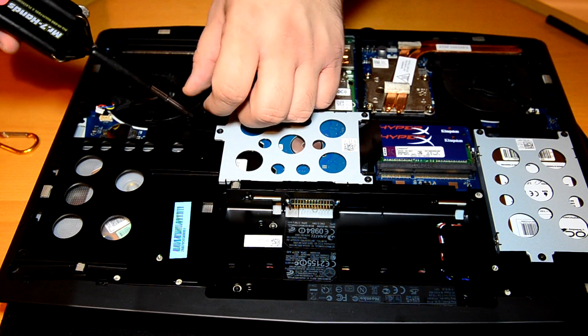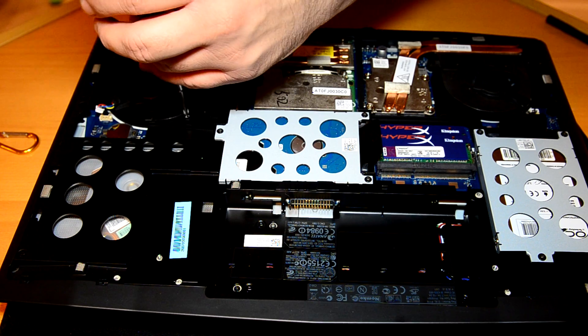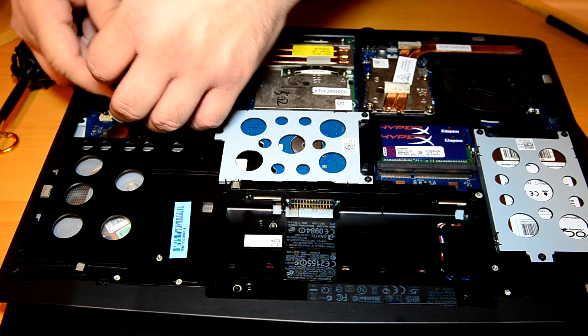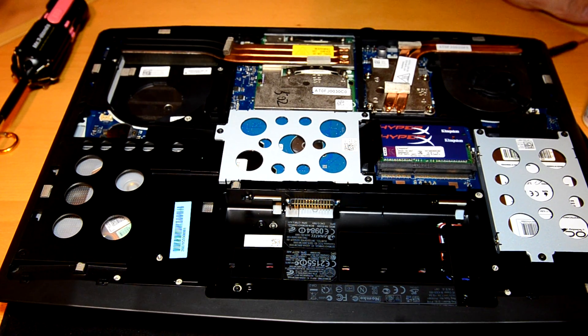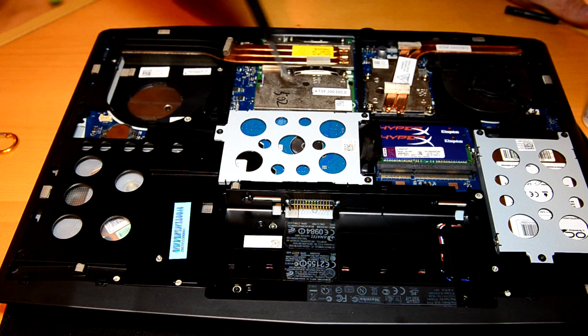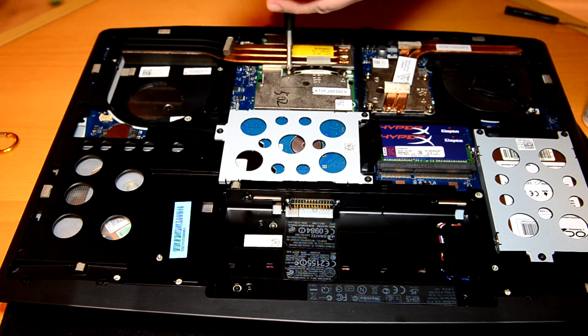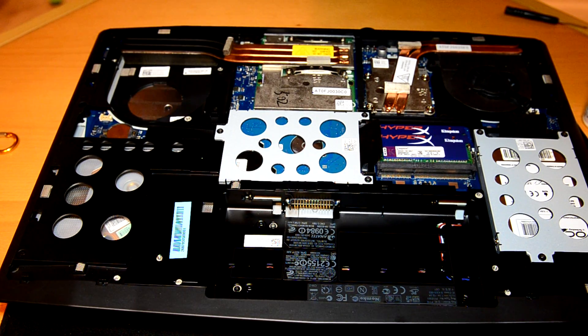Be careful not to strip any of your screws. GPU fan. I don't know why I'm having problems with the size of the screwdriver.